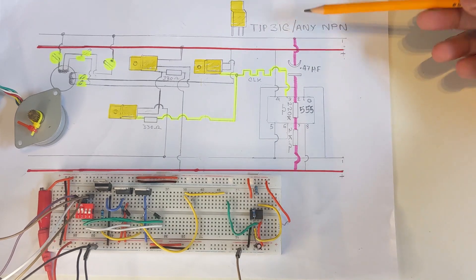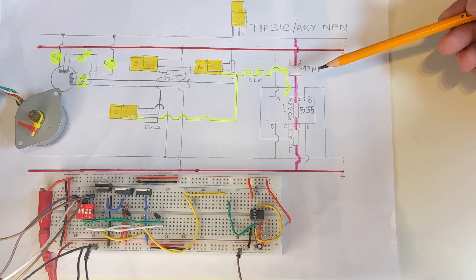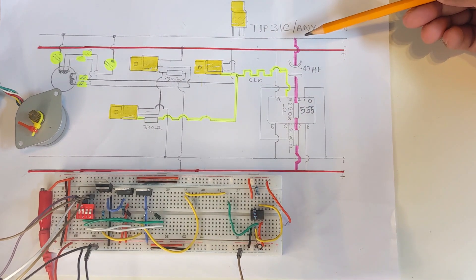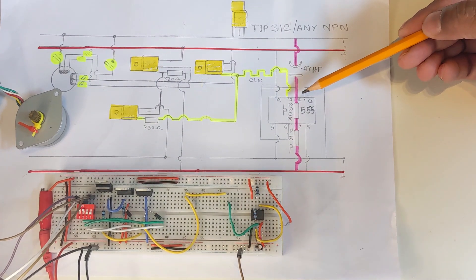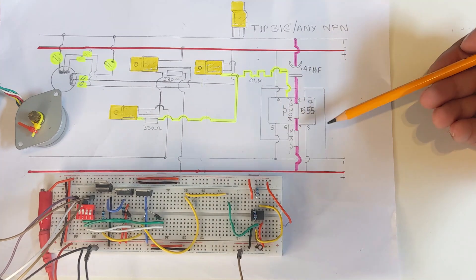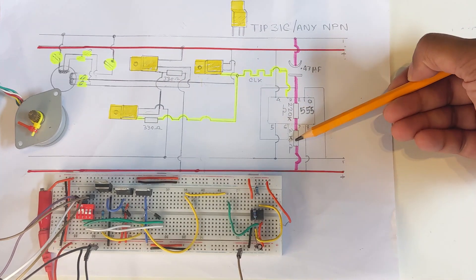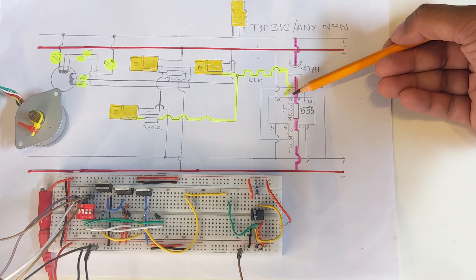Whatever happens on pin number two affects pin number three, generating the clocking pulse. Pin number two starts from the electrolytic capacitor — a 0.47 microfarad capacitor — where the negative part is connected with the ground rail and the positive part is connected with pin number two. Between pin number two and pin number seven, a 220 kilohm resistor is connected in parallel. Then from pin number seven to the positive rail, another 2 kilohm resistor. This is the overall pin number two configuration.